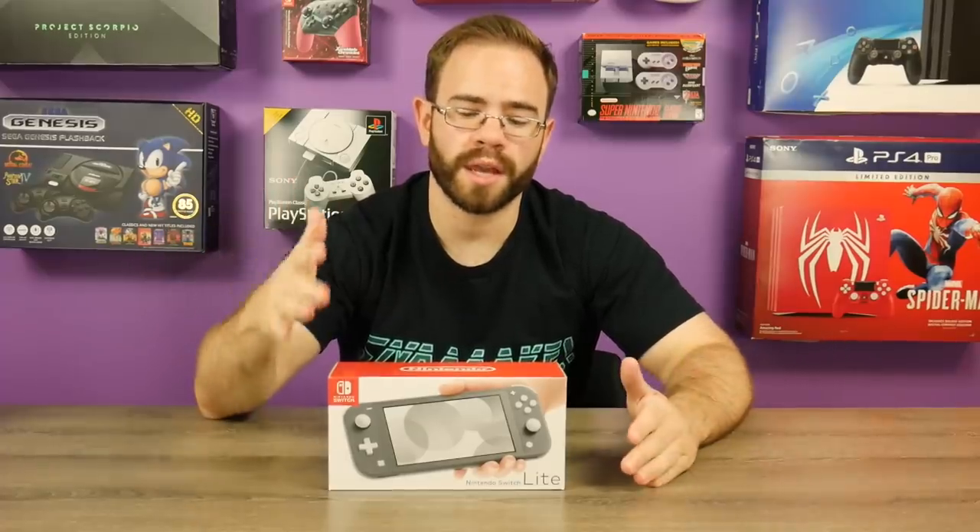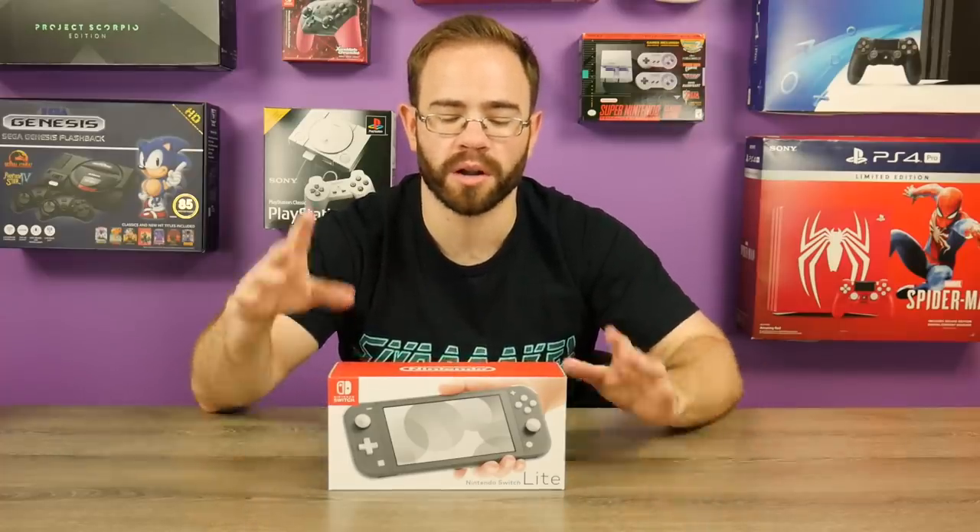Today is the day the Switch Lite has released to retail stores and I picked up two of them. The gray one is going to be my main system going forward alongside the regular Switch, and I also picked up a turquoise Switch Lite that's going to be our teardown model that I'll take apart and we'll try to figure out a bunch of stuff going on in there.